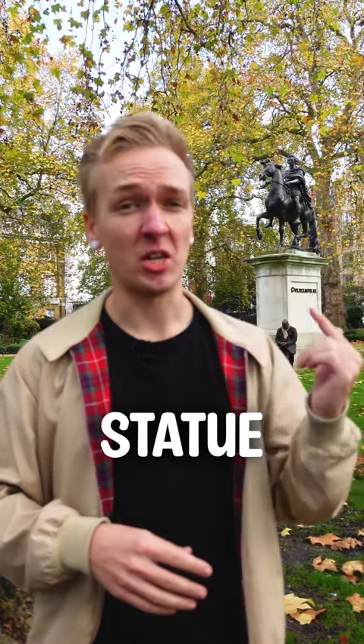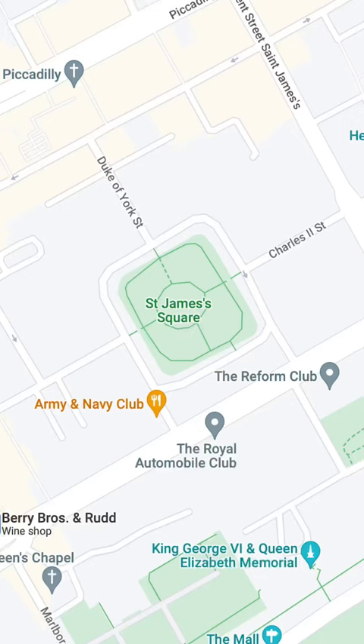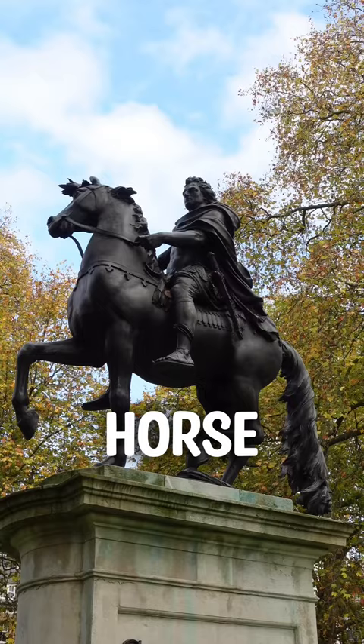This is the equestrian statue of King William III, or William of Orange, here in St James' Square. He's actually riding on his horse, Sorrel.